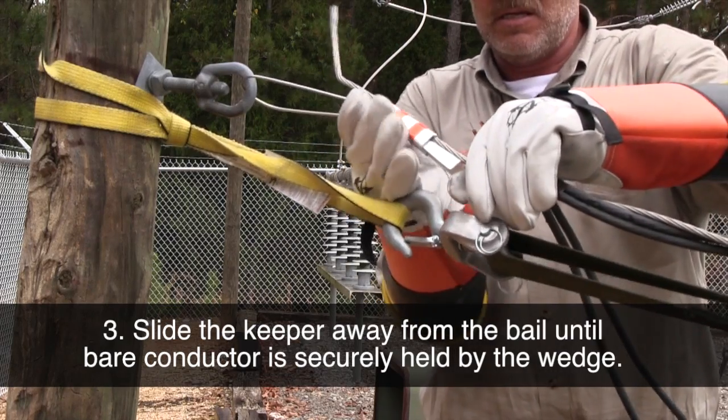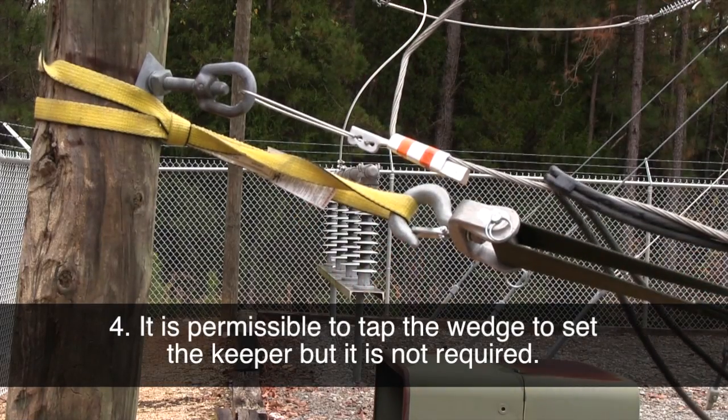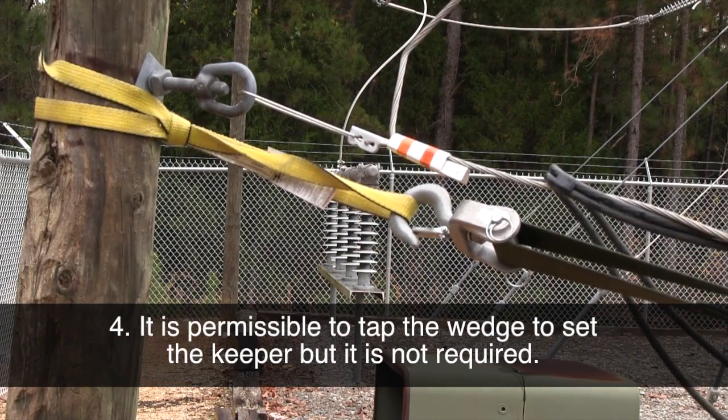Slide the keeper away from the bale until the bare conductor is securely held by the wedge. It is permissible to tap the wedge to set the keeper, but it is not required.